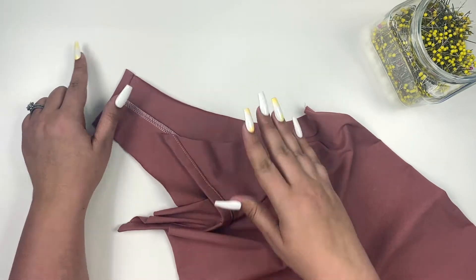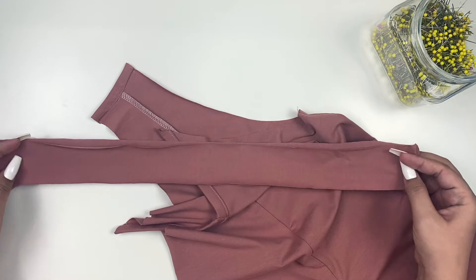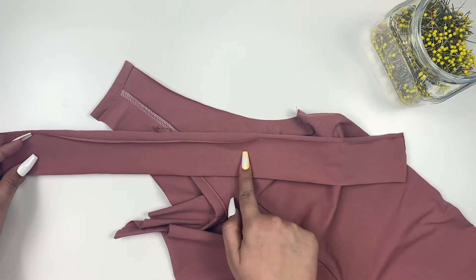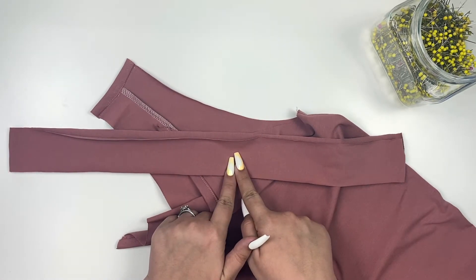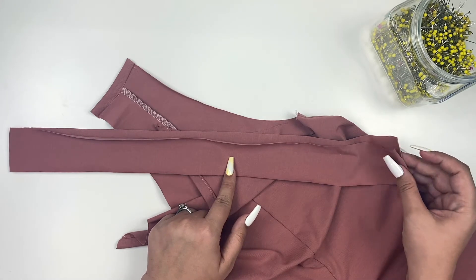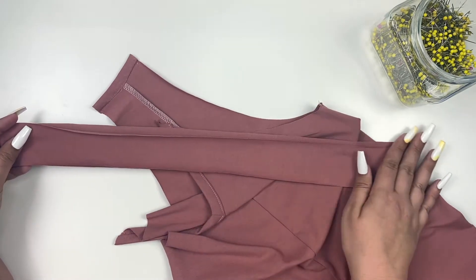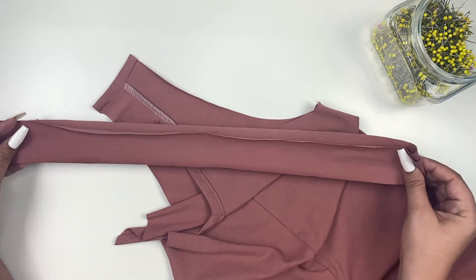Next, take your arm binding piece and add some length to it. For the knotted straps, add about 7 inches on the fold — 14 inches total — to your strap piece. Then fold your strap in half to find the center.